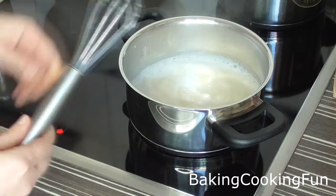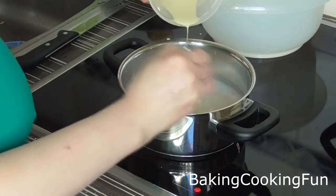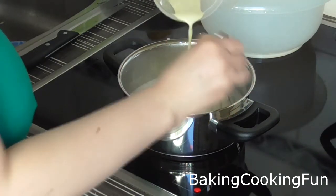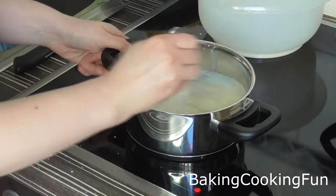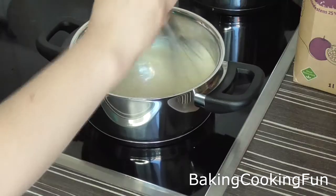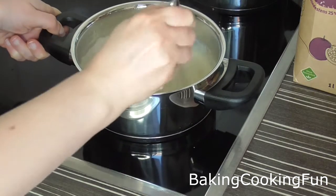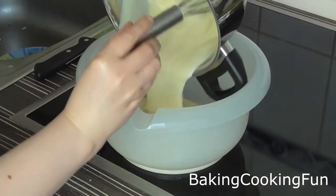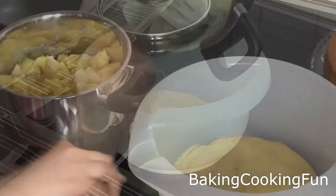Take the pot off the heat for a moment and gradually pour in the mixture with the egg yolk, mixing really well as you do that. Then put it back onto low to medium heat so it thickens a little bit. When you see it start to thicken, pour it into a cold bowl and let it cool down completely.